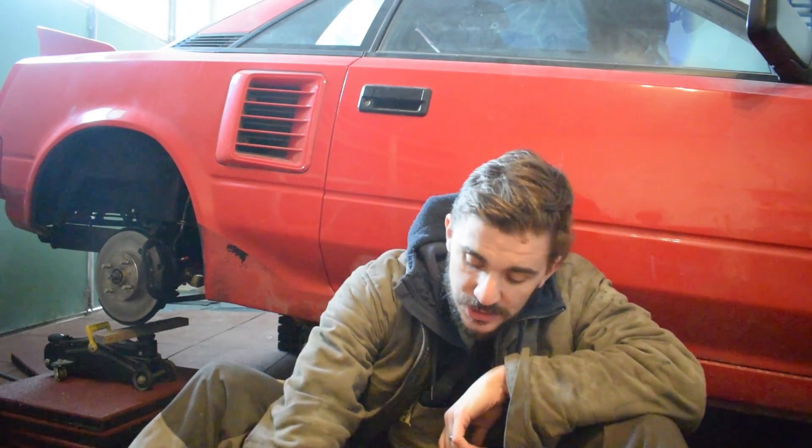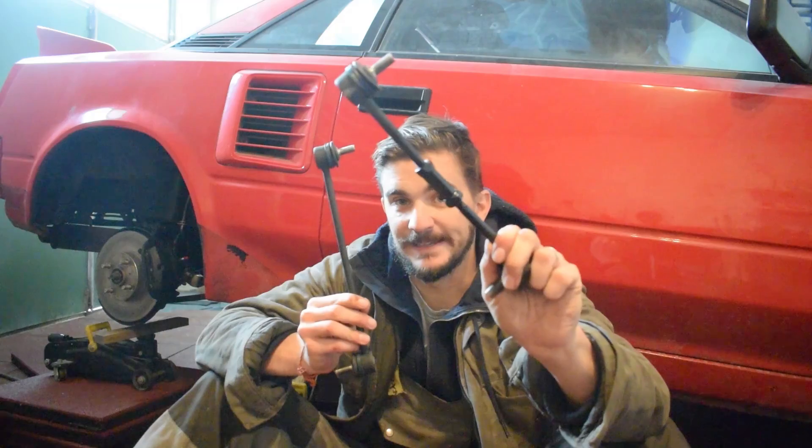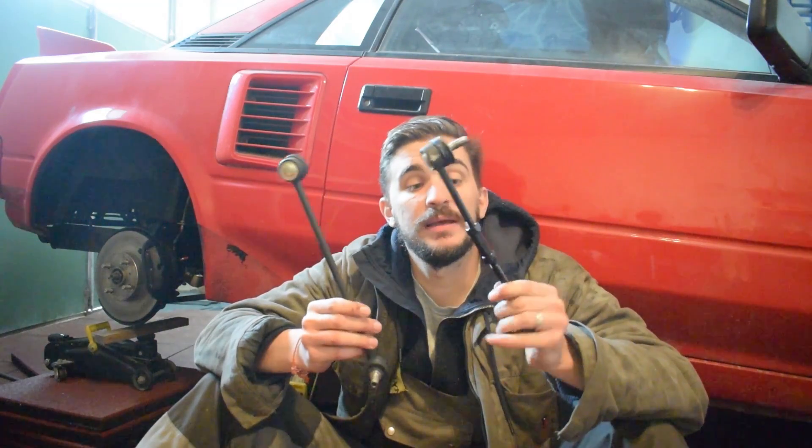After a long break, it's time for another how-to DIY video. Today I'm going to show you how to turn this — a plain old sway bar link — into this: an adjustable sway bar link. The first question you might want to ask yourself is: why would you even want to do this?